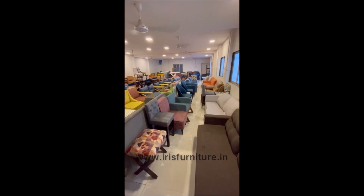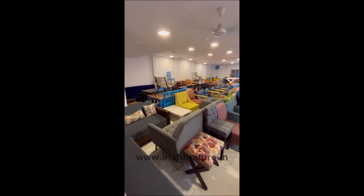We can give you shipping all over India. This is our store. Thanks for watching.